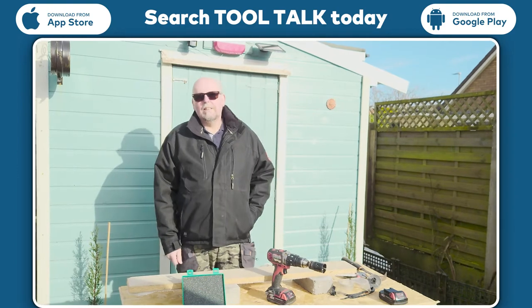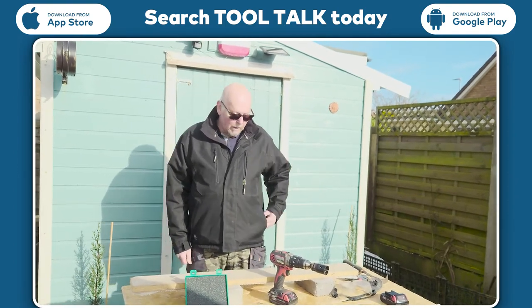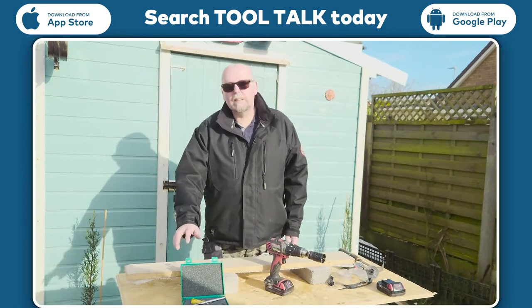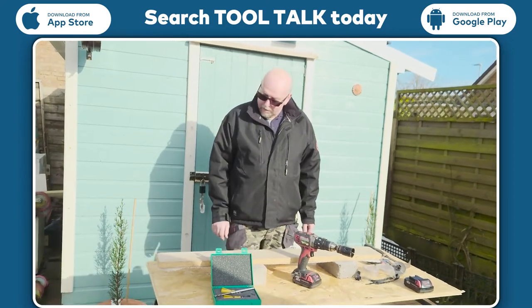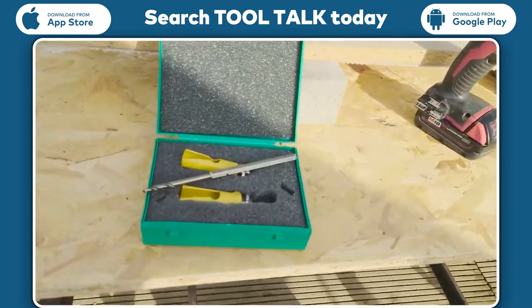Hi, my name is Ian Wynard and I'm from Ian Wynard at the Salt Heating Employment, and today we're going to be testing a new piece of kit that's been sent out to us from the Tool Talk testing kit, courtesy of Harrison.